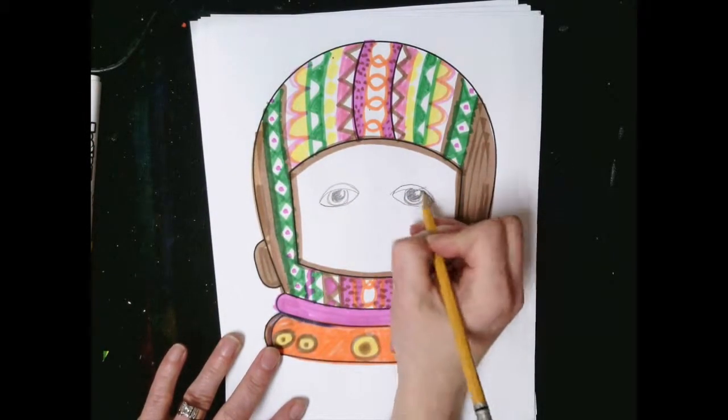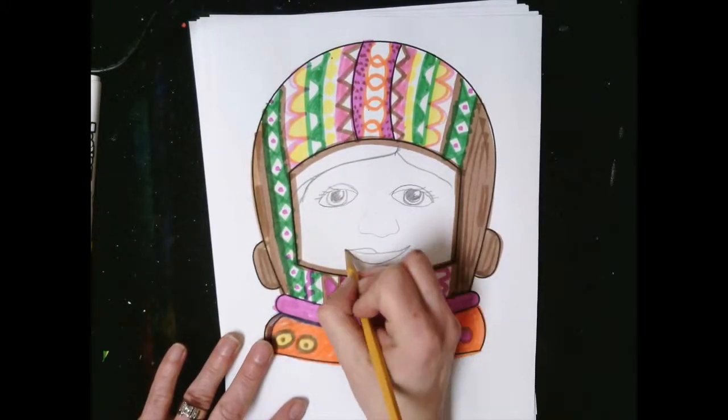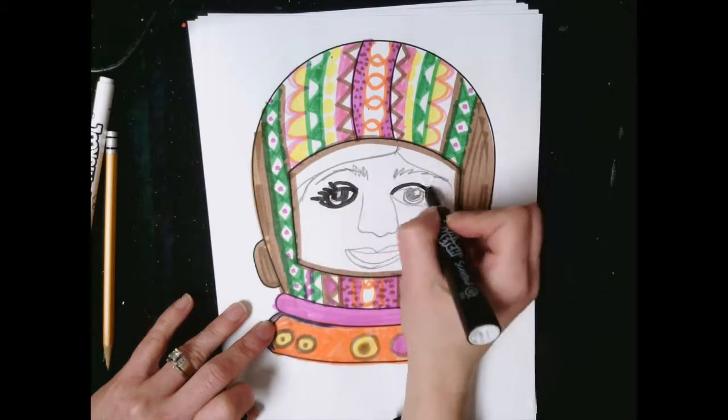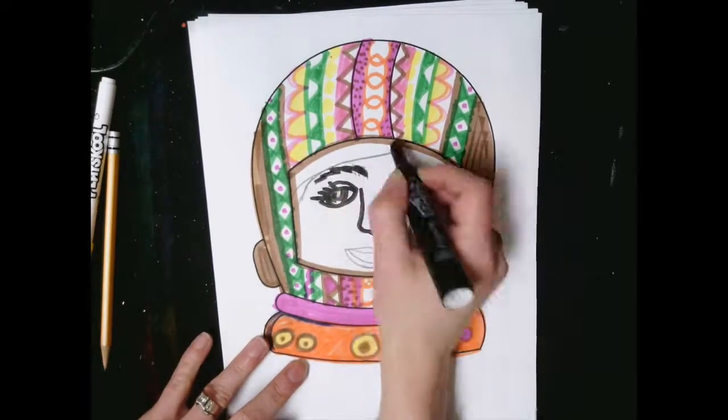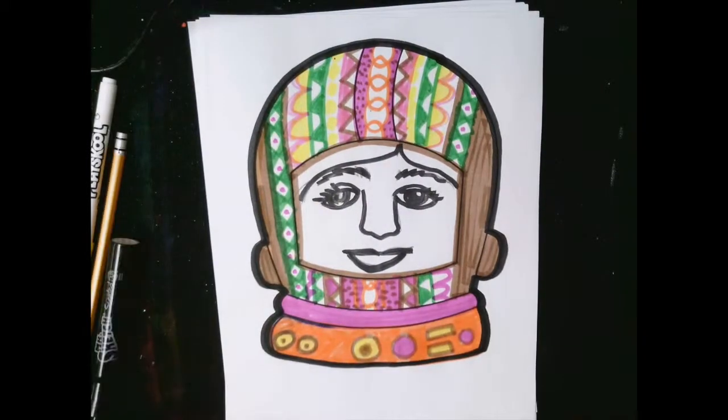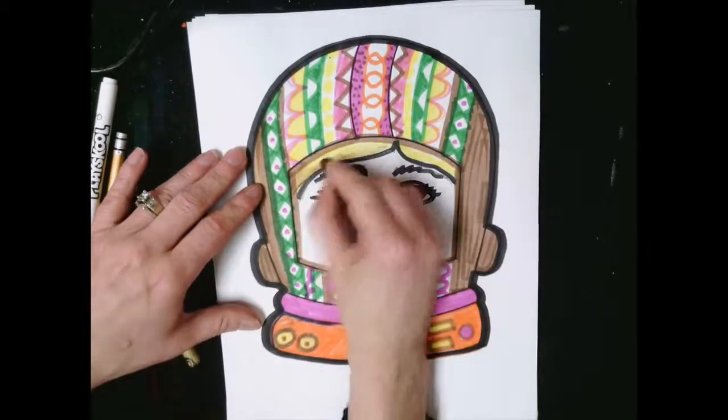When you start working on the self-portrait, remember to get your eyes towards the middle of the head — not too high up, not too far down. Think more about making the basic structure of a face. I hope you have fun watching the rest of the video.